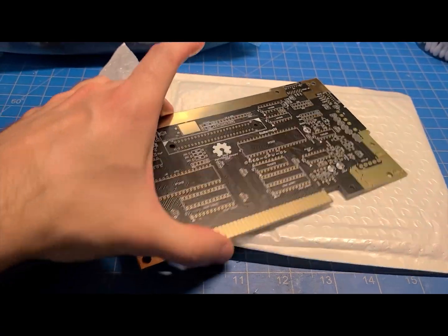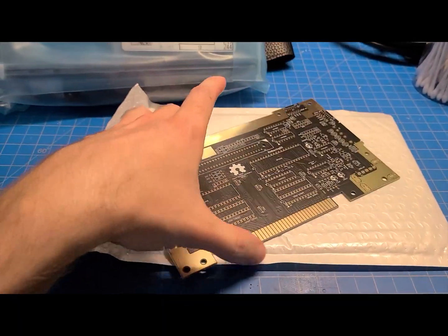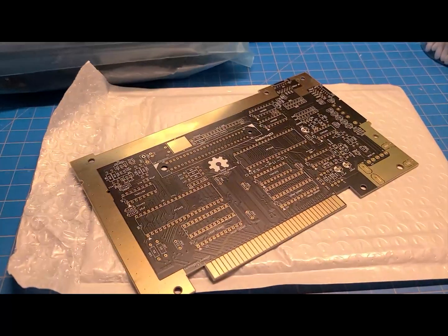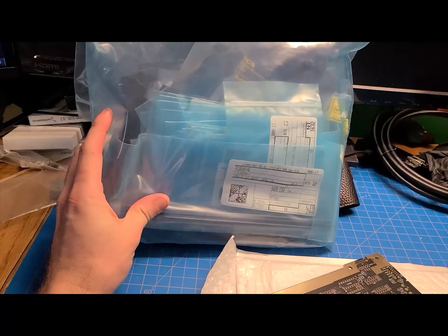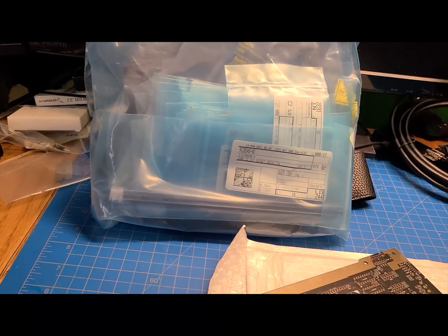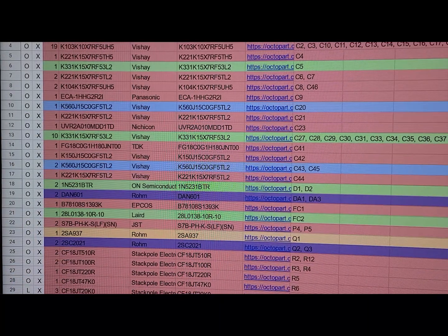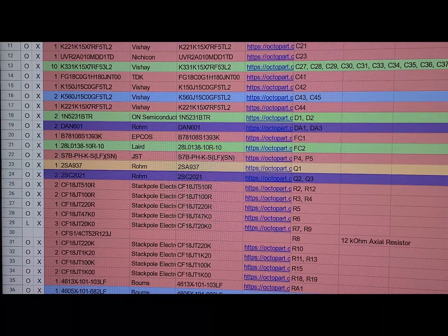It's unpopulated, of course. The board was about $15. I got it off Muramasa Entertainment, I believe is the website. And they just give you this board, and then there is a list, a bill of materials, which is a big old spreadsheet with dozens of components on it.